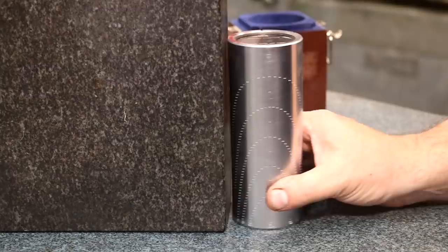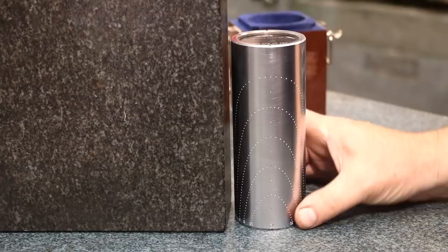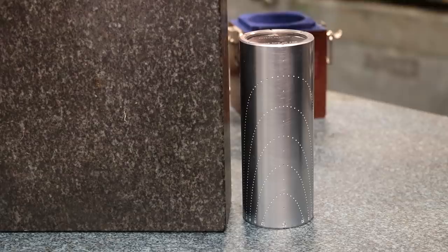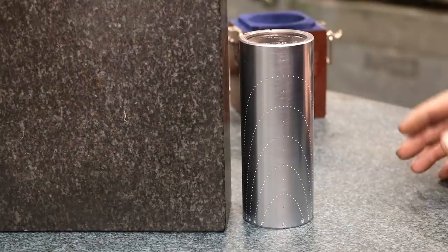You can use this pretty much anywhere you want to check something for square that you may not want to put a regular square on. The nice thing about these cylindrical squares is they sit flat. A typical L-shaped square doesn't always sit very well on a machine surface. I use a cylindrical square over on my mill machine to tram it in. I just drop the quill down and bump this up on two different sides, and I can very quickly see if it's square or not without having to use an indicator. And it gets amazingly trued up very easily that way.